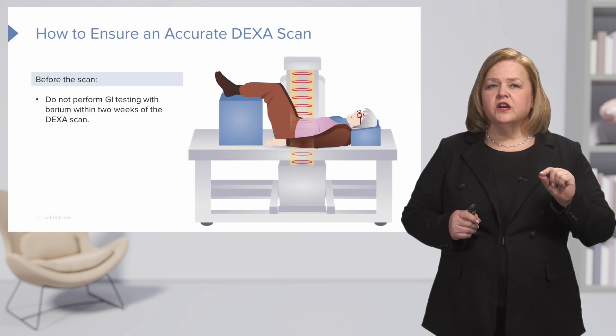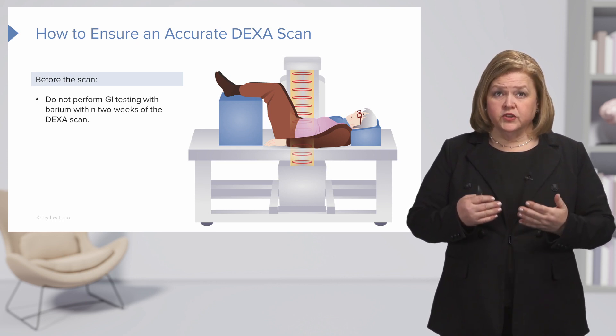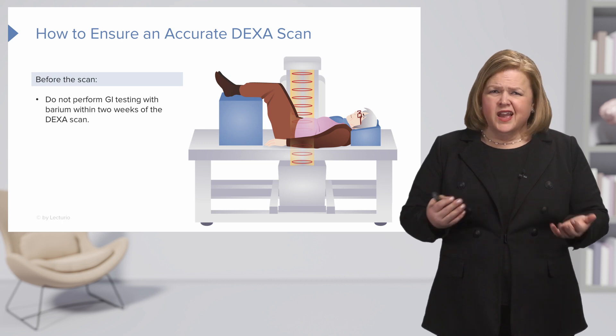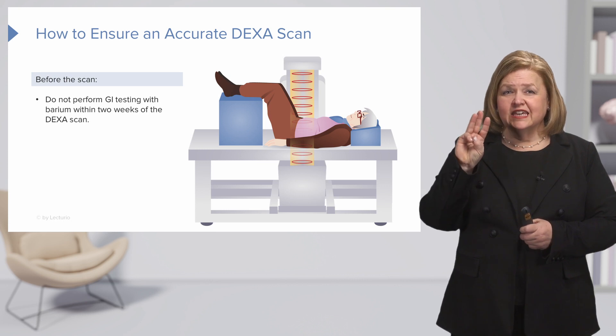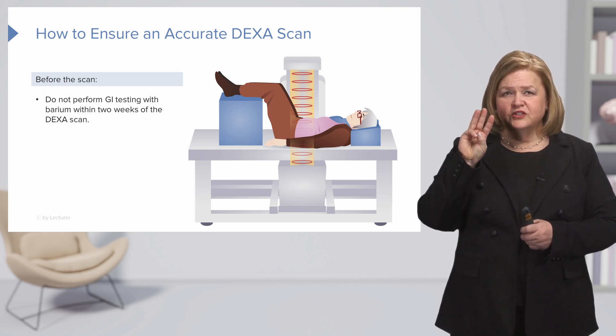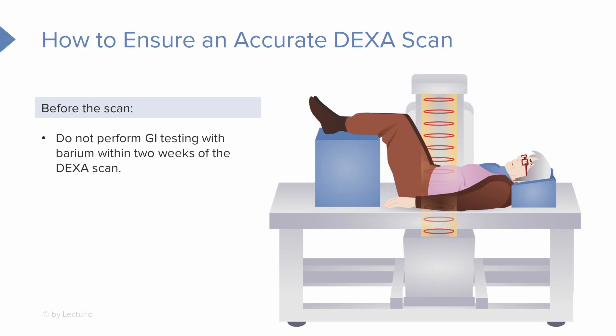Now be aware of what to do before the DEXA scan — these are really important questions to discuss with your client to make sure the DEXA scan is accurate. There's no reason to do it if we don't get an accurate exam. First, the patient cannot have had any GI testing with barium within two weeks of the DEXA scan. You want to ask them: have you had any GI testing or swallowed any barium within two weeks? If they have, you'll need to schedule the scan for later.